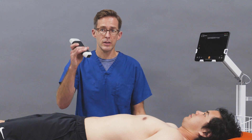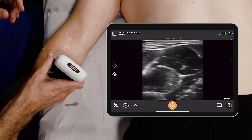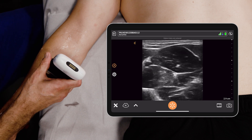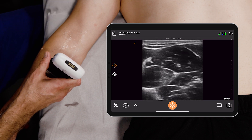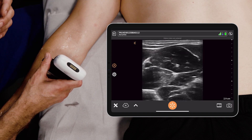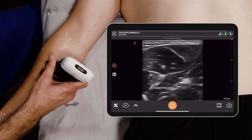I just take the ultrasound probe and go to the mid forearm. The adage with forearm nerve blocks is there are three of them: the radial nerve, the median nerve, and the ulnar nerve. The ulnar nerve, which we're looking for today, sits ulnar to the ulnar artery, much like the radial nerve sits radial to the radial artery.